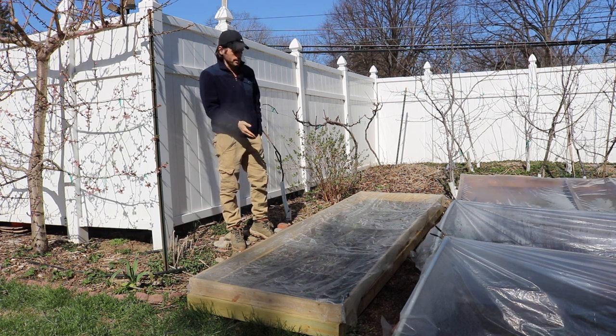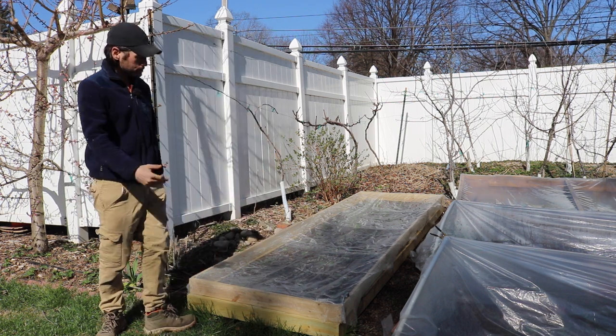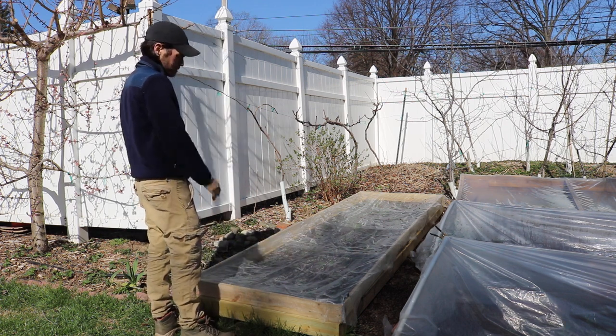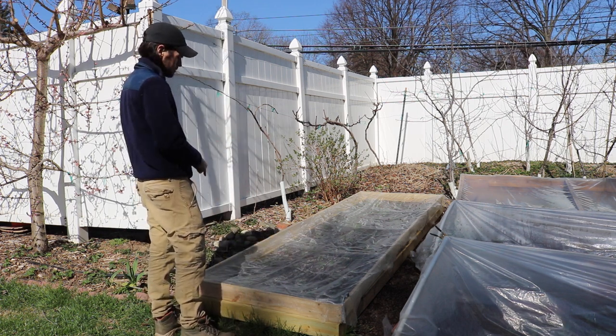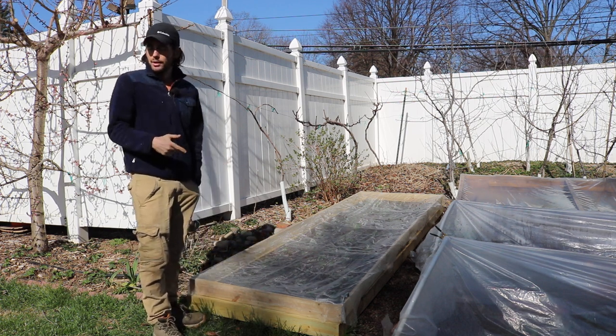The reason I say that is because we have, very simply, a raised bed — not that high off the ground — filled in with some soil, and transplanted in our mar de bois strawberries. By the way, if you're not growing mar de bois, I don't know what you're doing.